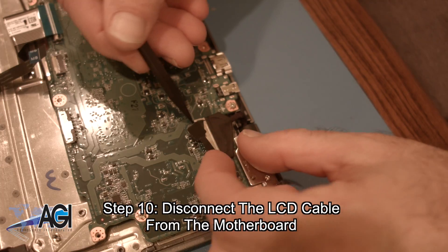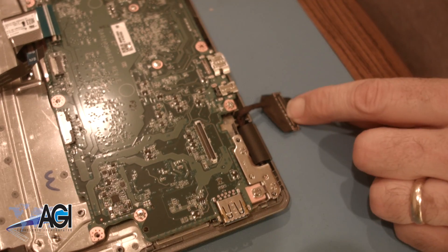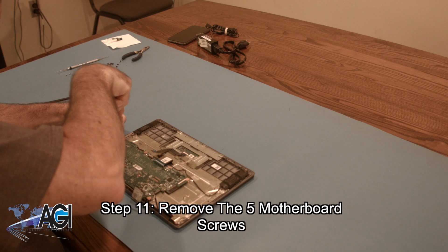Next, you will remove the 5 motherboard screws.